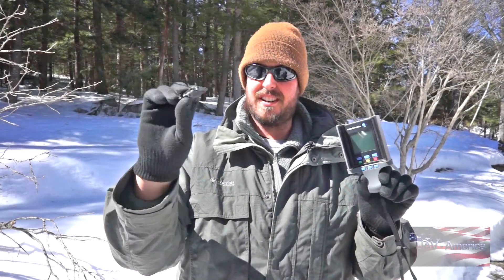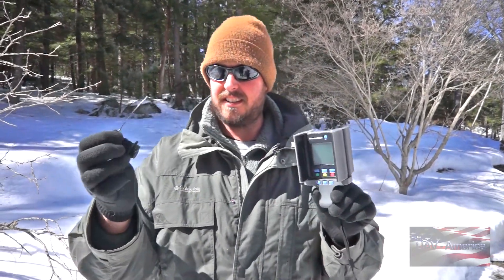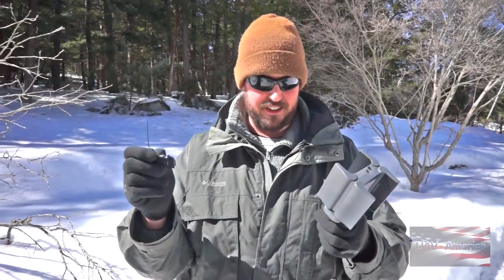So it really got us thinking: how would you find your UAV or drone in a situation like that? So we did some research and a bunch of testing, and we came up with this unit. This is called the Marco Polo unit.